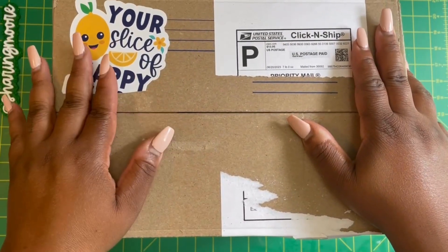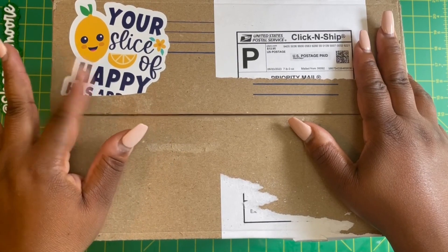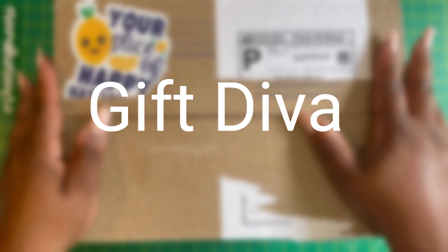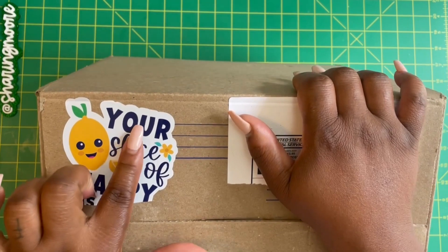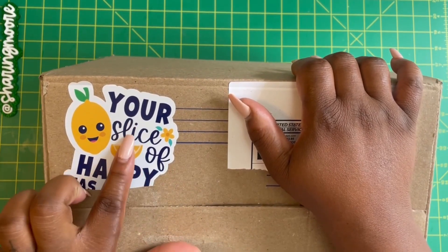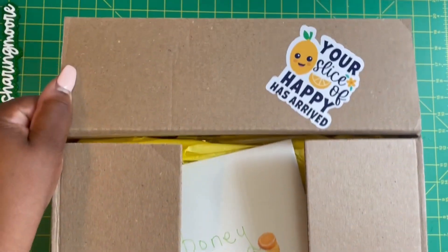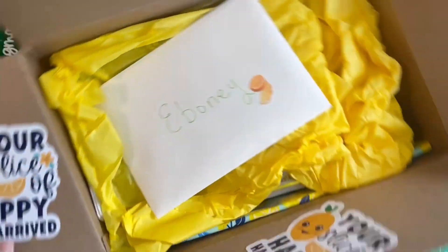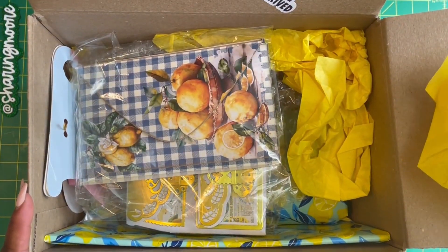Hey and welcome to another video, thank you so much for stopping by. I received this surprise belated birthday mail from my friend Lynn, the one and only Gift Diva here on YouTube. I wanted to show the top of the box before I sat down, just to show the sticker she put here — 'Your slice of happy has arrived' — and she also has them on the inside of the box. This is what's inside: lemon theme, so I'm just going to take everything out.